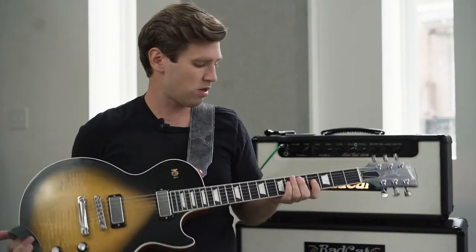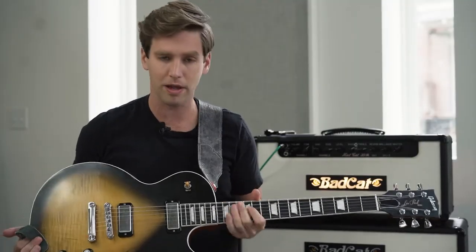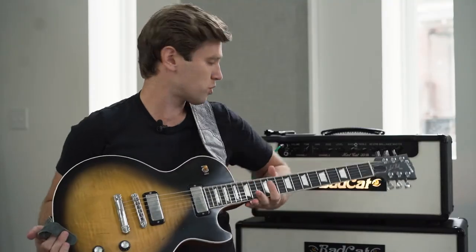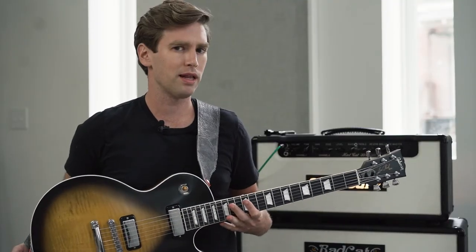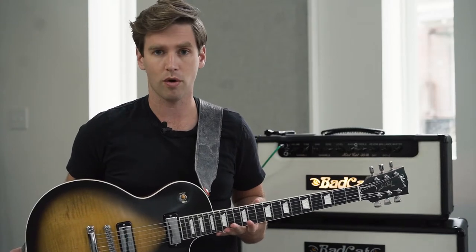So today we're going to find out. We're doing this all on my Gibson Les Paul. We're going to start off with a plain third — this is a standard 10 to 48 set, so that plain third is a 17 on here. I'm going just straight clean into this Bad Cat. We'll play with a little bit of dirt, a little bit of clean, and kind of compare the general sounds.